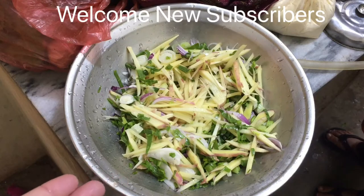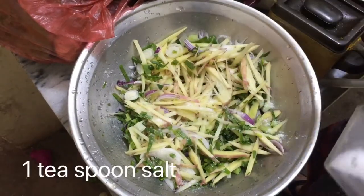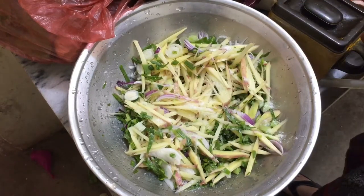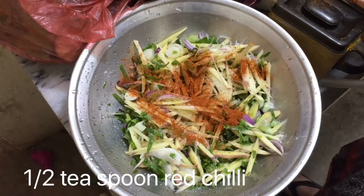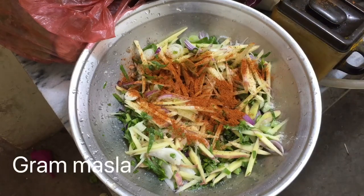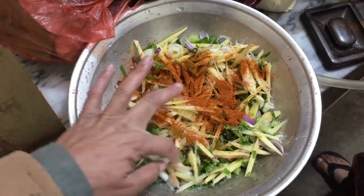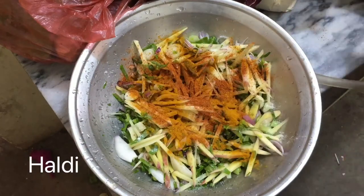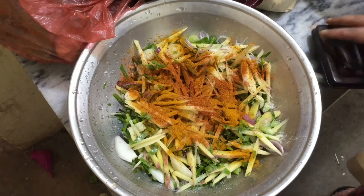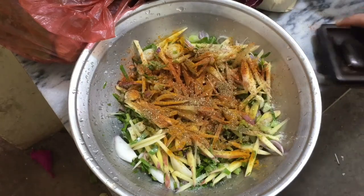Welcome, new subscribers. Assalamu Alaikum. I have put ginger cutting in aloo piaz. 1 teaspoon salt — homemade pakoda recipe. Red chili, half. We will add a hot salad. And I have put a black pepper, half teaspoon.